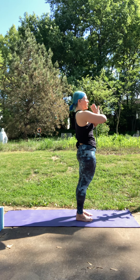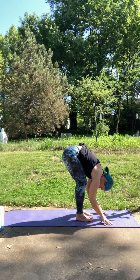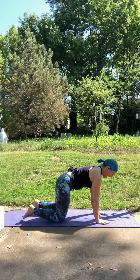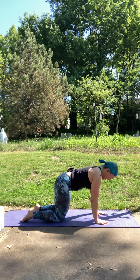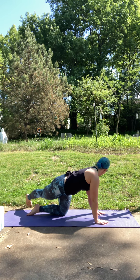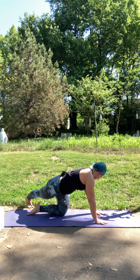Inhale to reach up. Exhale, fold forward, hinging at the hips. Gently step back into your tabletop. Spine is nice and long, core is engaged. Inhale, reach your right leg back behind you. Exhale, sweep it over to the left side. Maybe glance over your shoulder — you can even bring up the ball of your foot and push into your heel a little bit. We're going to take about two breaths here.